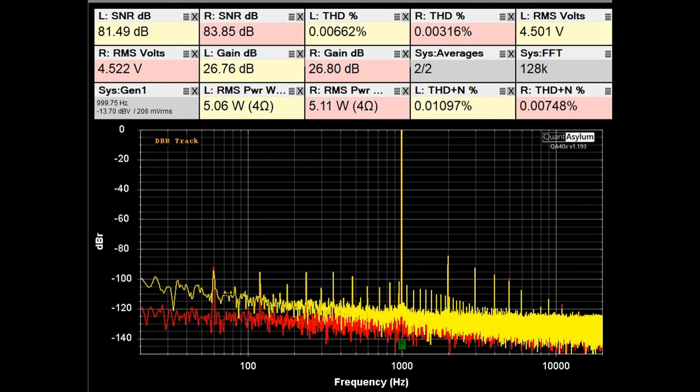Here is the No. 336's frequency response from 10 Hz to 40 kHz with it putting out about 5 watts into 4-ohm loads. The specification was plus or minus 0.1 dB from 20 Hz to 20 kHz. We're meeting that at 20 Hz, and at 20 kHz we're pretty much at a tenth of a dB or slightly over. Channel balance is about 0.05 dB — maybe not quite as good as with 8-ohm loads, but pretty darn good overall.